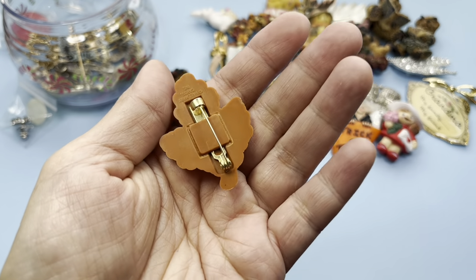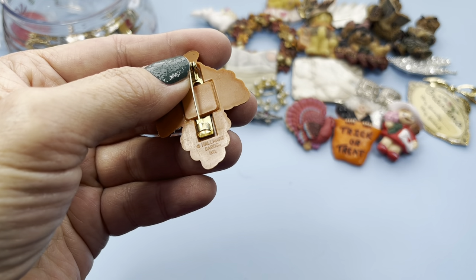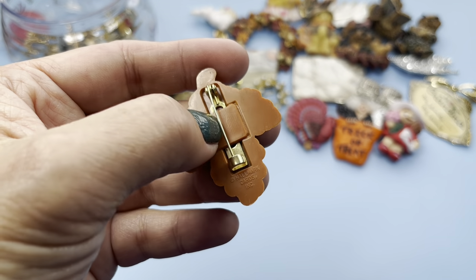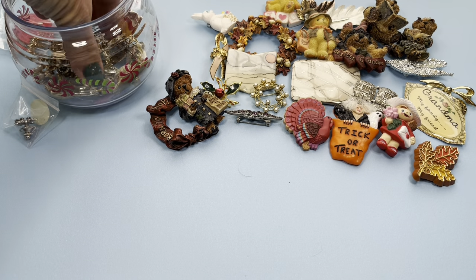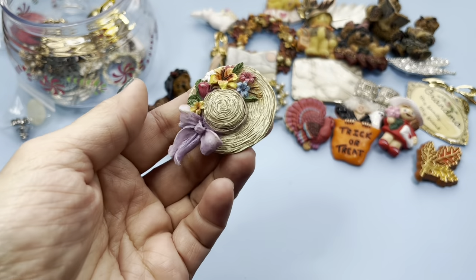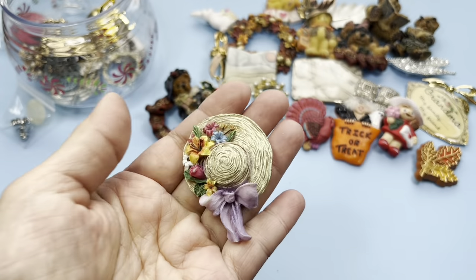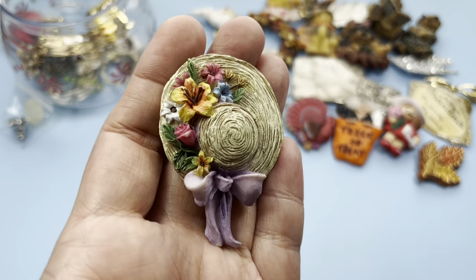The other brooch was this plastic leaf, and it does say something on the bottom — it says Hallmark Cards. Okay, it's a Hallmark brooch, so we put that over there. Here's another brooch, it's a bonnet, and this is a tack pin — that's cute. That would be nice for Easter or spring. Look at the flowers, they are nice.